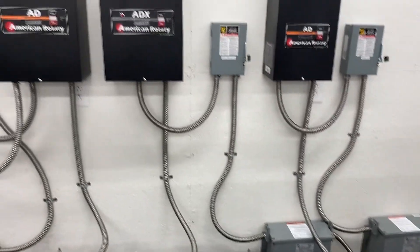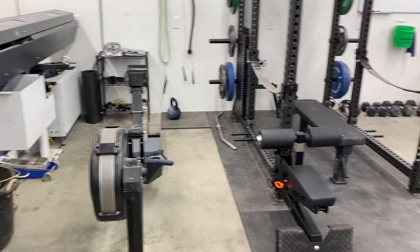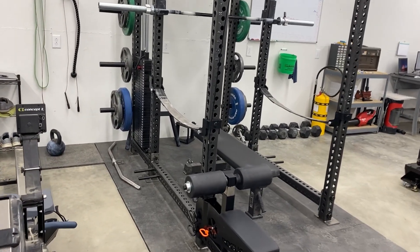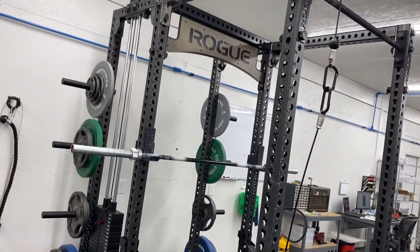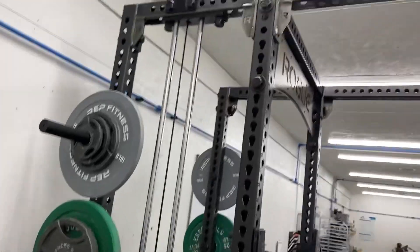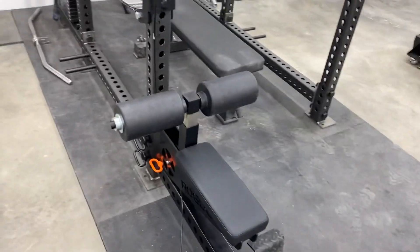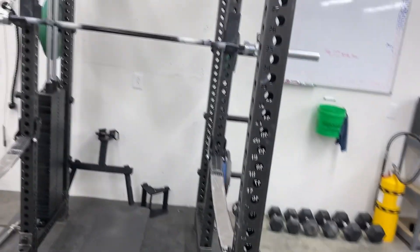This is the phase converter row right here — we've got an absolute ton of American Rotary phase converters because we don't have three-phase here. This is my Rogue Monster Rack — I just upgraded to this about a month ago, super happy with it. Got the weight stack for the back, got the slinger mounted so it comes out in the front to the low row seat, so you can do lat pull-downs, low rows, leg curls — really happy with this thing.